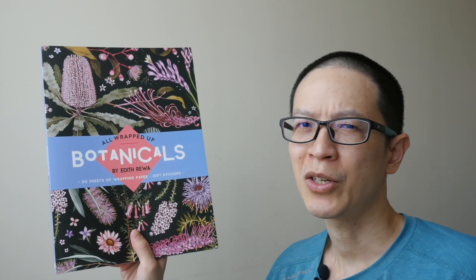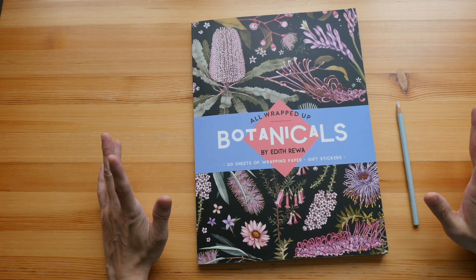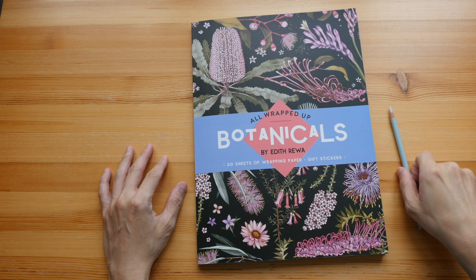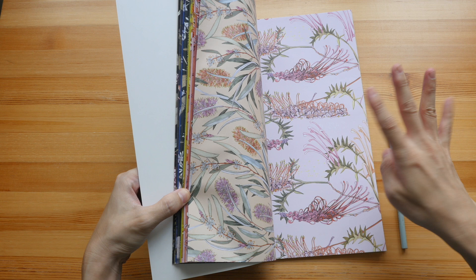Today we are going to take a look at this book on wrapping paper. This is quite a big book — this is 'All Wrapped Up, Botanicals.' This is how big the book is compared to this pencil. The dimensions are 10 by 13.5 inches, and the wrapping paper inside will fold out to four times the size, so we are looking at 20 by 27 inches.